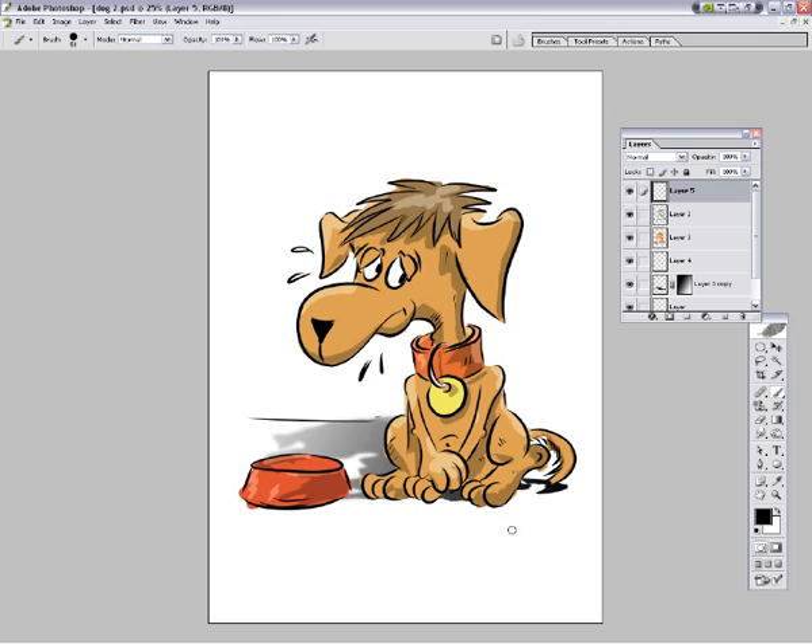I'd like to thank you very much for watching the process of this little chap being created. Hope you enjoyed it and don't forget to check out the website which is of course www.onegray.com. Thanks for watching.